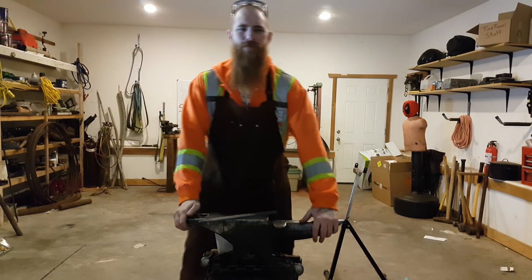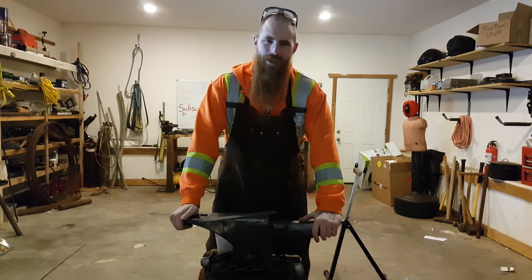Greetings and good day! This is Christopher Friest here from Friest Forge. Today we're going to take a look at annealing.